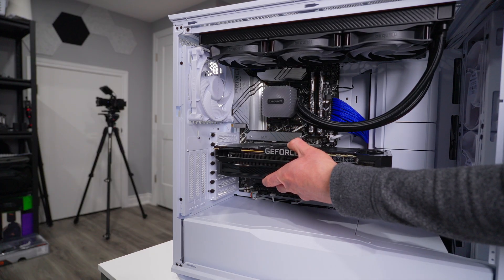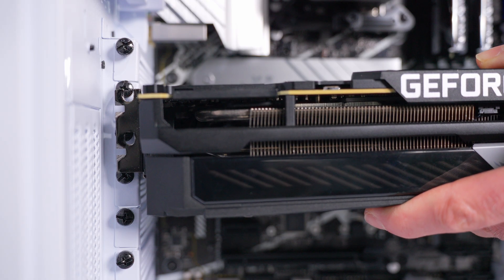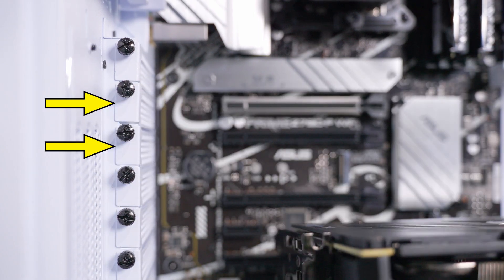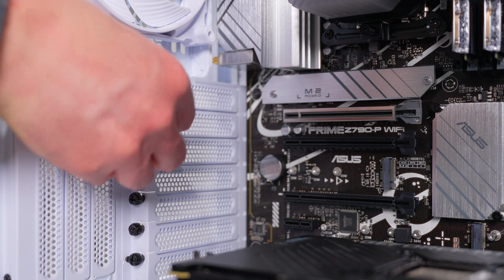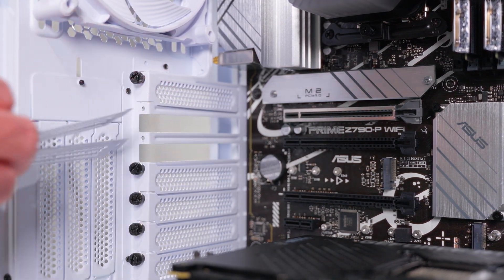The easiest way to identify the right slots is to pick up the GPU and line it up with the PCIe slot on the motherboard. When you do that it's easy to see which expansion slots the GPU's backplate will need access to. On this case the expansion slots are secured with screws, so I'll unscrew those and slide the mesh covers out. Hold on to those screws because you'll need them to secure the GPU.